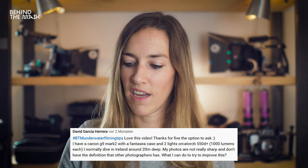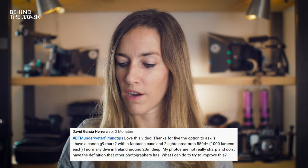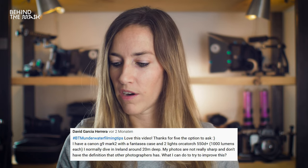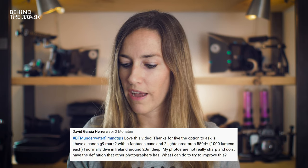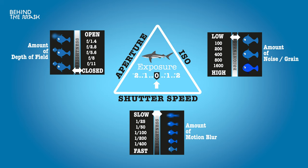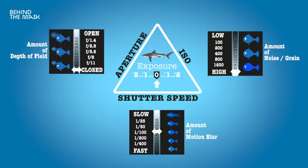Next question is from David Garcia Herrera. I have a Canon G9 Mark II, the fantasy case, and two OrcaTorch 550D+ lights at 1000 lumen each, and I normally dive in Ireland around 20 meters deep. My photos are not really sharp and don't have the definition that other photographers have. First of all, 1000 lumen per light is really not enough. Your best bet will be to use strobes — they are a lot more powerful and you'll be able to freeze the frame and get a crisper image. We would also recommend shooting in RAW for the best options in color correction. If you don't have more powerful lights, bump up the ISO, get a faster shutter speed, and open up that aperture to let more light hit the sensor and really freeze the frame for a sharp shot.